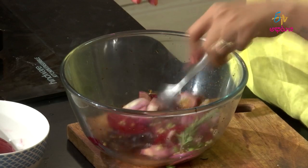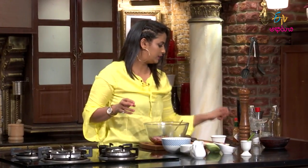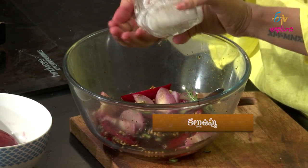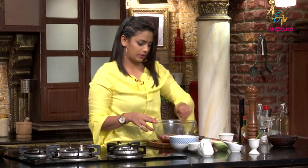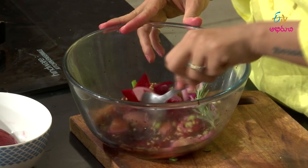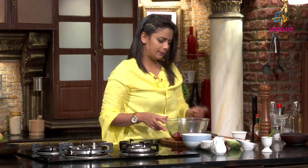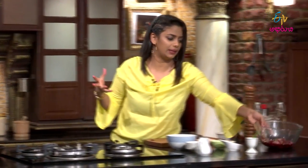Mix it all together. Beautiful pickled vegetables! Put it in the bowl. If you like this, it will be very tasty. You can try it — it's very simple. Enjoy it with salads and pasta. You can enjoy it with the pickled veggies — you will definitely thank me.